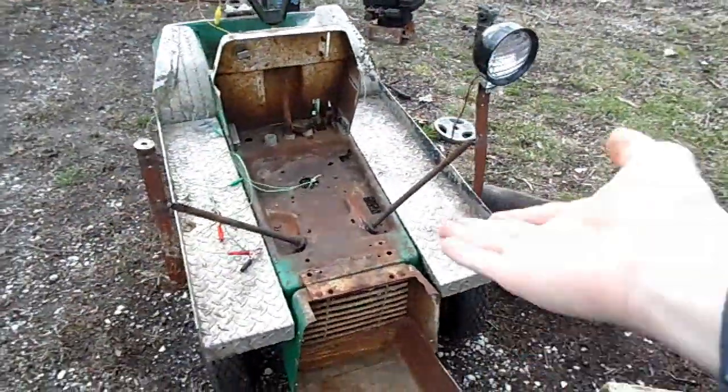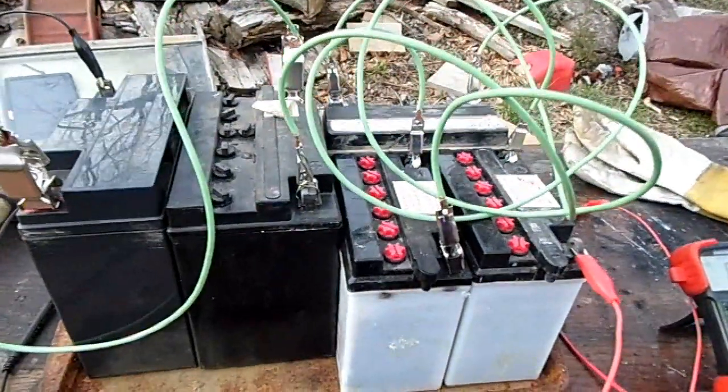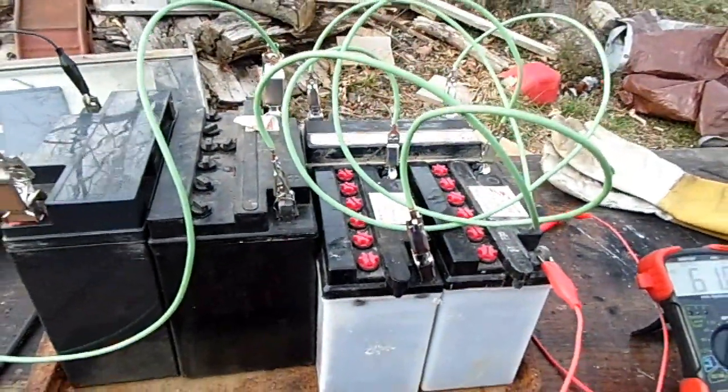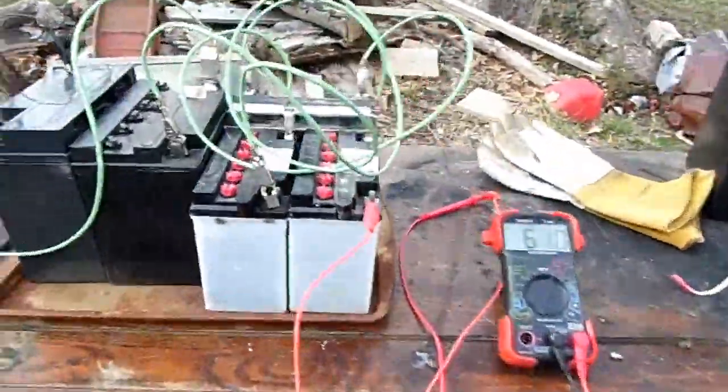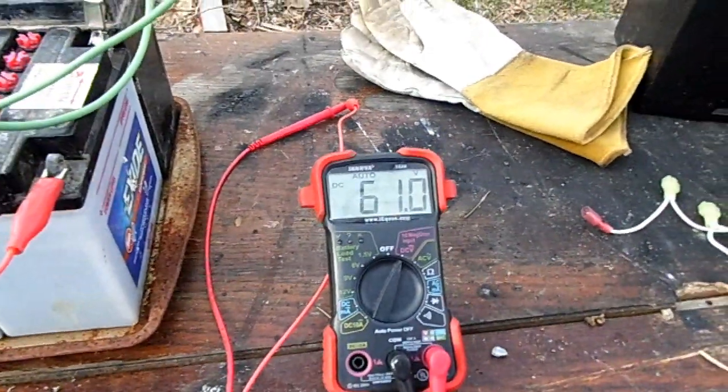Today we're going to be working on the battery for my electric lawn tractor. I've had to downsize it to 60 volts — only 5 batteries in series — because I had to take one battery and put it in my propane lawn mower to start that. But I can always add another one later. For now, 60 volts is definitely enough power to get around the yard.